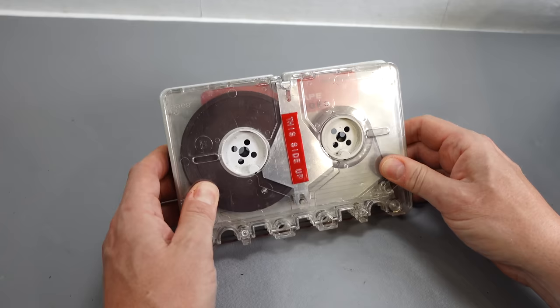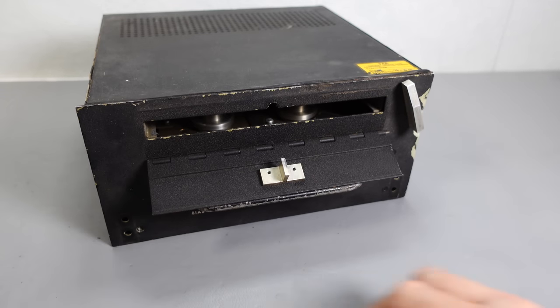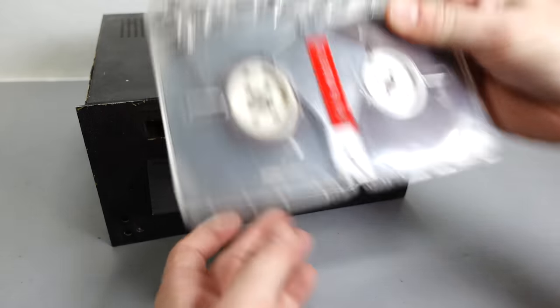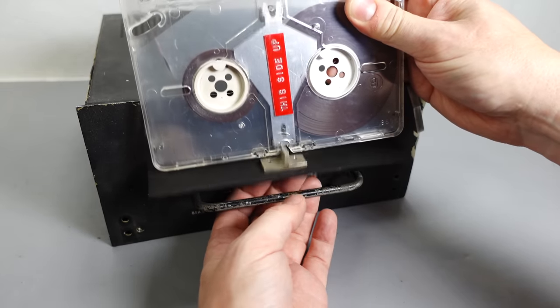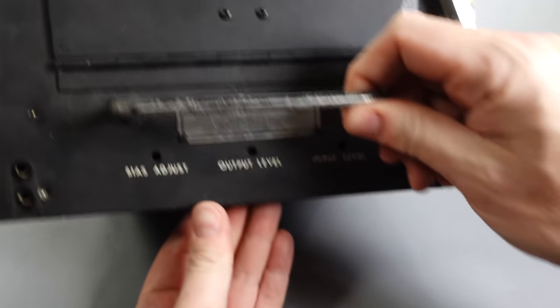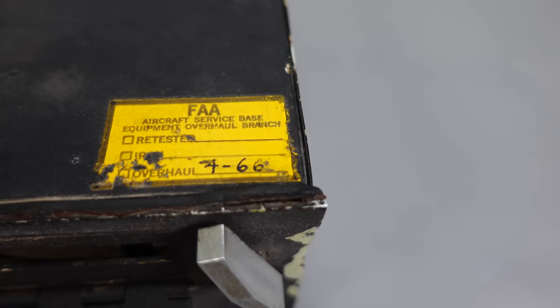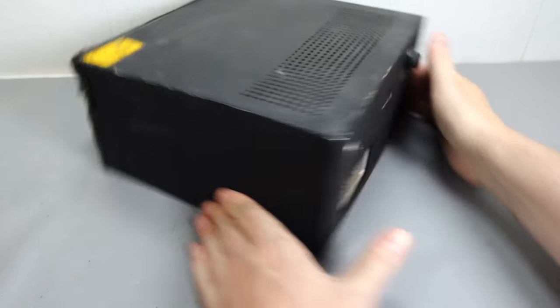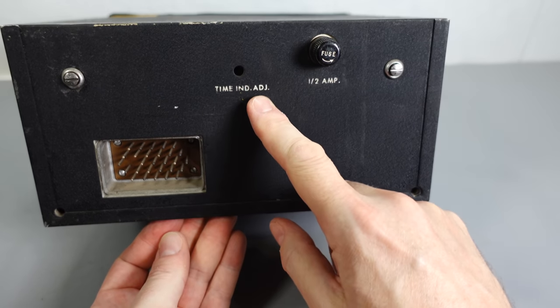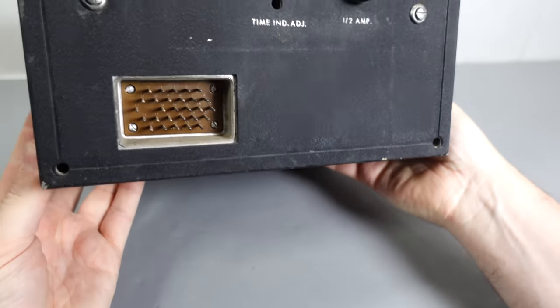Let's look at the machine in a bit more detail. There's a block on the door designed to push in the braking mechanism, which releases the grip on the hubs and allows the reels to spin freely. It's labelled as a magnetic tape recording reproducer, model number TR1880, serial number just 55, made for the FAA by Telectro Industries Corp, Long Island City, New York. According to a sticker on top, it was last overhauled in April 1966. On the outside we can also see a time indicator adjustment, fuse, and multi-pin adapter.